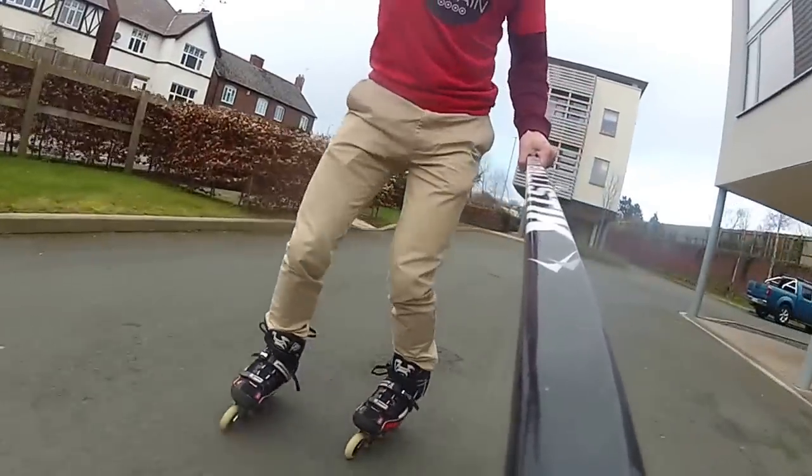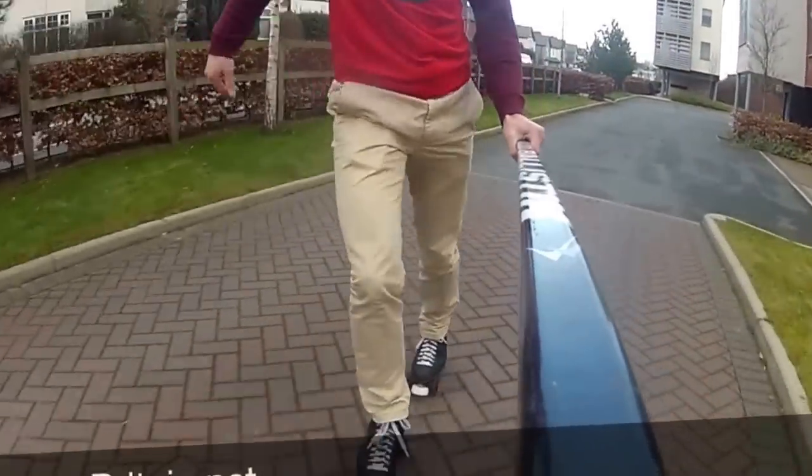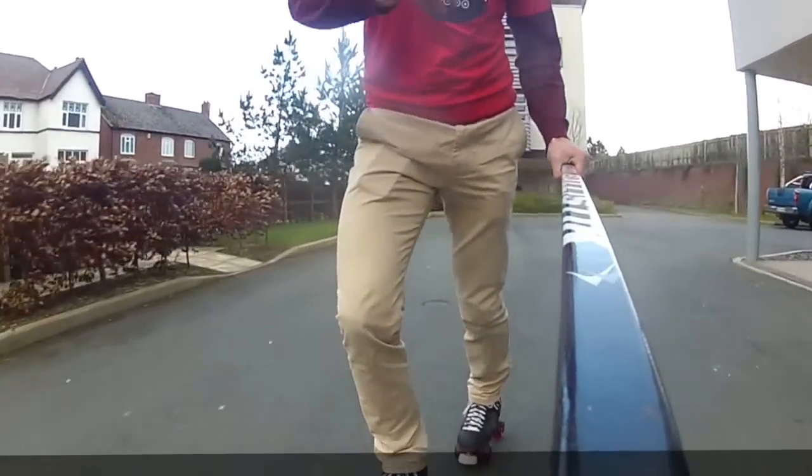Quads are generally a bit more comfortable, they look a bit more casual — a bit cooler, I think. So there are your main advantages of the quads. Being able to skate on both is good, as inlines teach you edge work, which helps your quad skating.